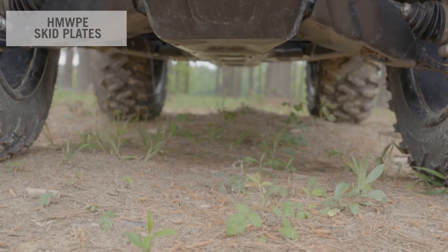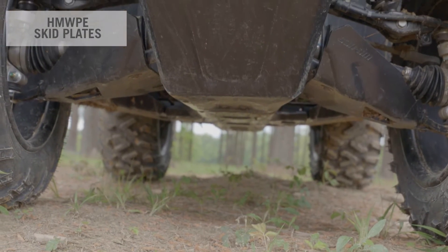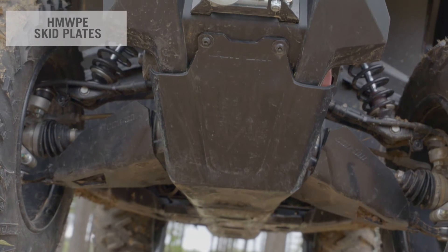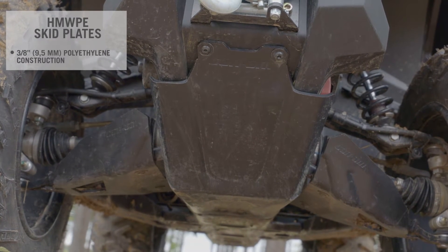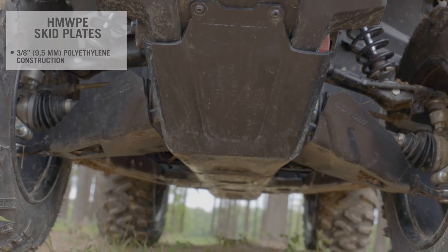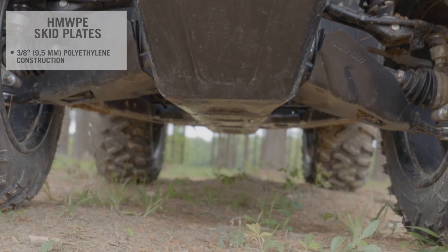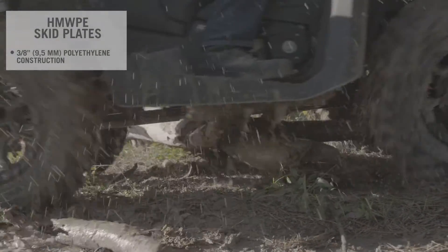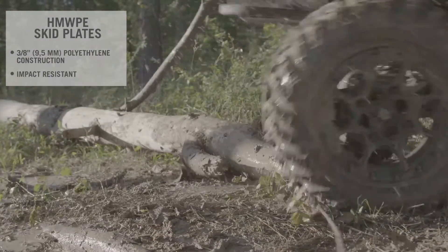The ultimate protection is achieved by adding the various underbelly plates, along with the A-arm and trailing arm protectors. Made of three-eighths-inch thick, high-molecular-weight polyethylene, they are extremely durable, thanks in part to the shock-absorbing properties of the material, which takes back its original form after almost any impact.